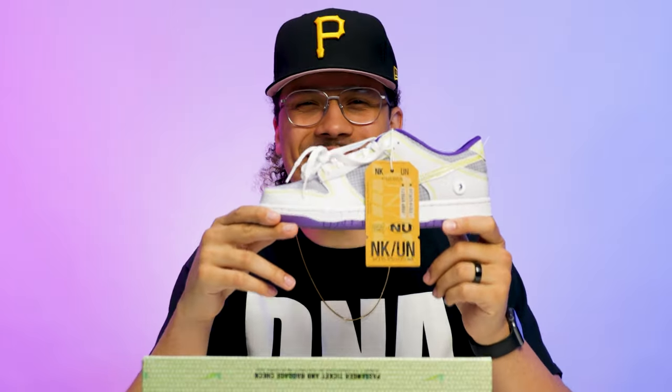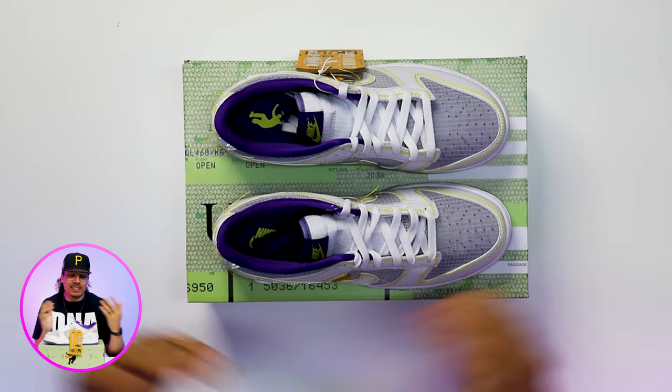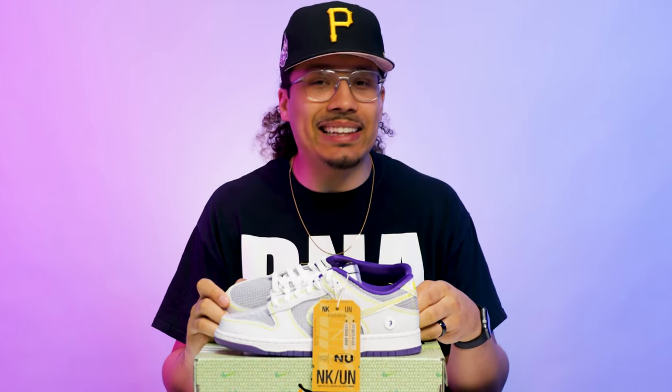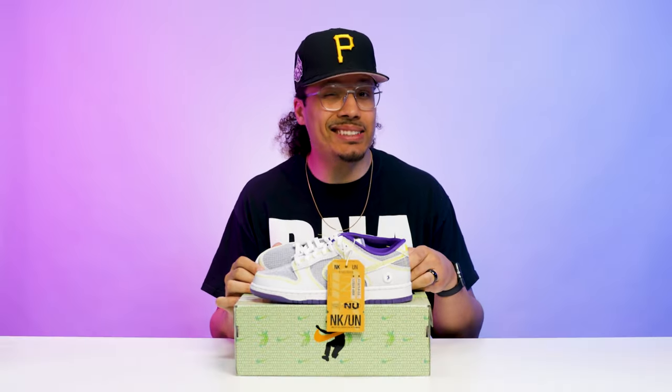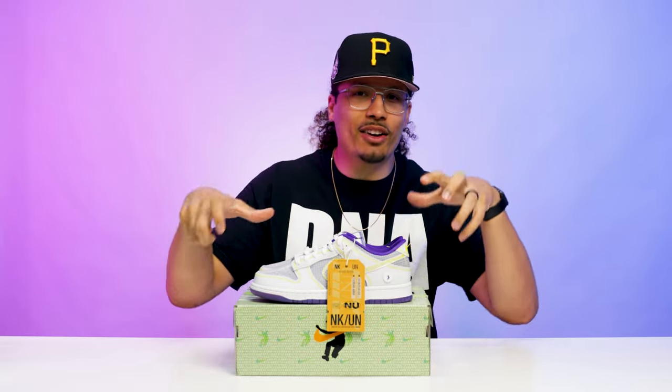Typically on this part of the video I do first impressions, but I've seen this sneaker multiple times — I want these in my collection, so I'm kind of salty right now but not at the same time. To say the least, I think it's a solid shoe, not a 10 out of 10, but I give them a solid 7.69. Before we get into breaking down all the styles, cuts, and materials, we've got to talk about the history first.